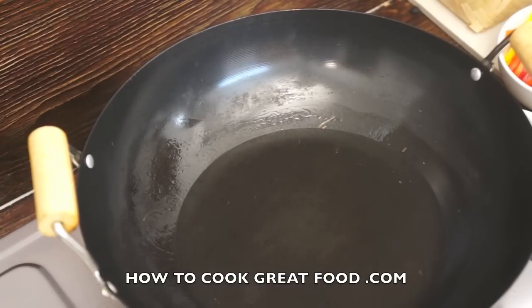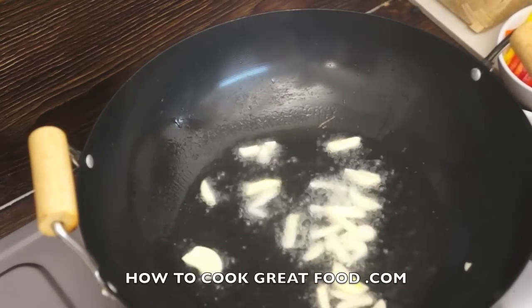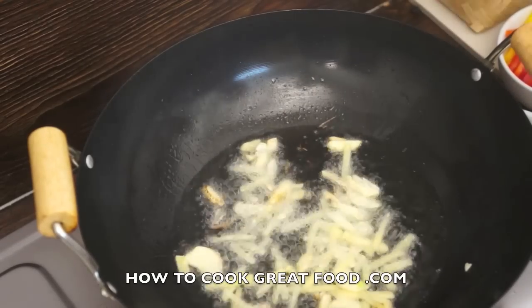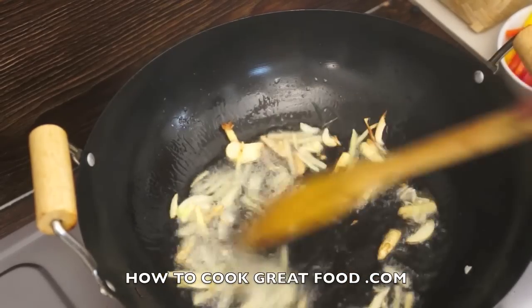Get that oil really, really hot, then drop in a little bit of garlic and a little bit of ginger. This will be ready in five minutes max.